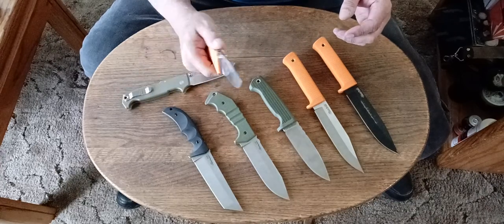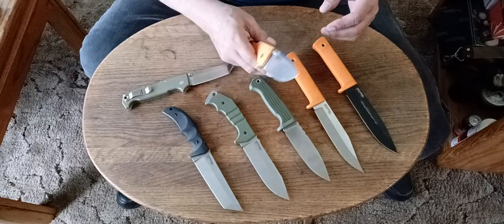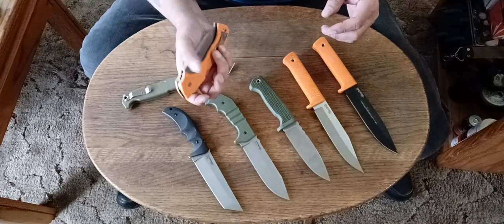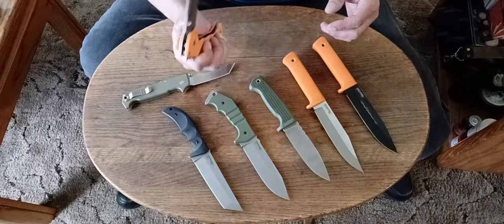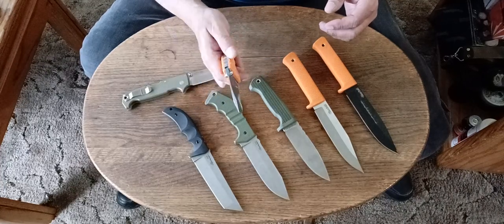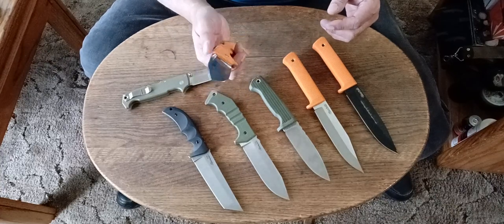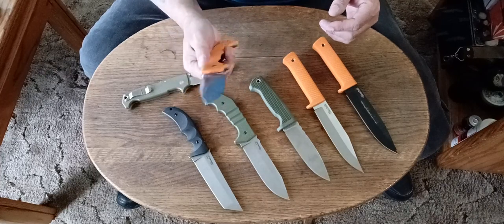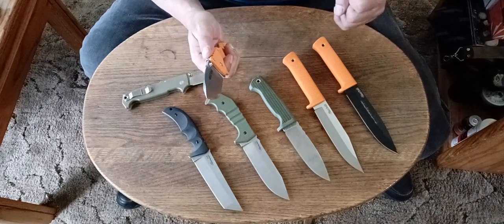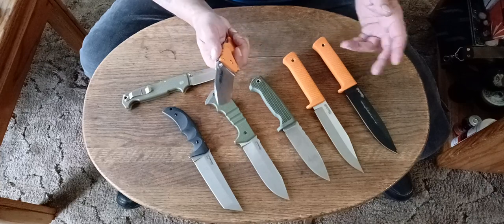Nothing beats the triad. The triad is the king of the heavy-duty locks, if you ask me. I know the Atlas lock is supposed to be the new king according to Cold Steel or whatever, but I think the triad is still the king. I have Atlas lock knives, and I would trust the triad more than I would trust the Atlas lock. The Atlas lock, to me, is like a really strong fidgeting lock. Most fidgeting locks — plunge locks, liner locks — aren't that strong as far as being able to handle spine whacks or weight hangs.